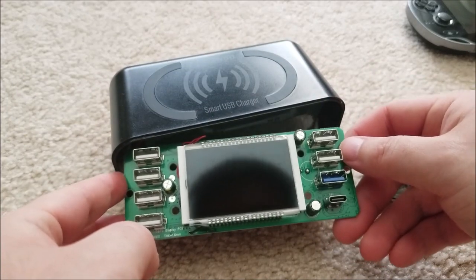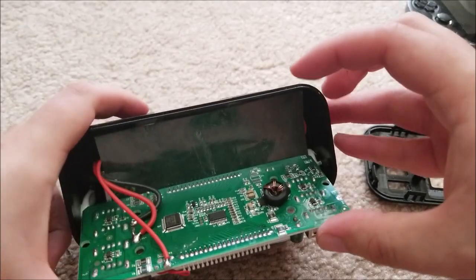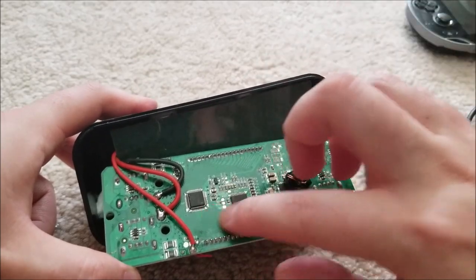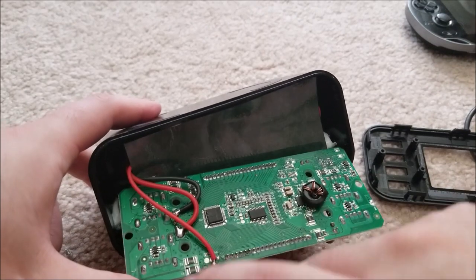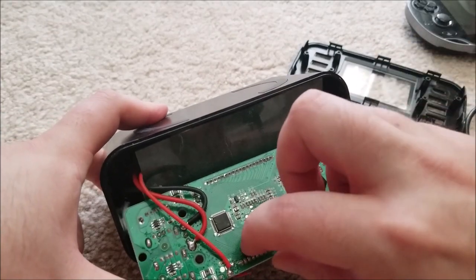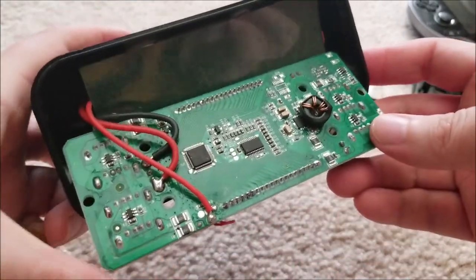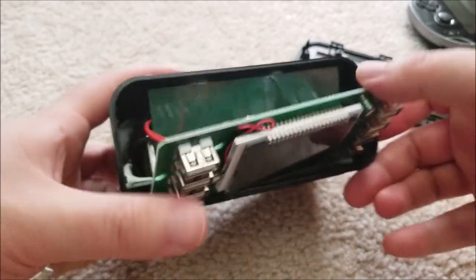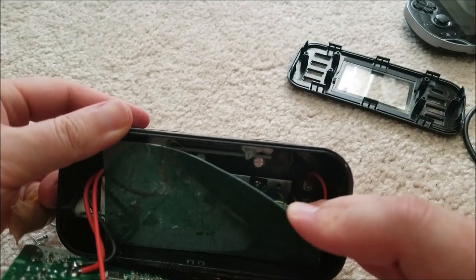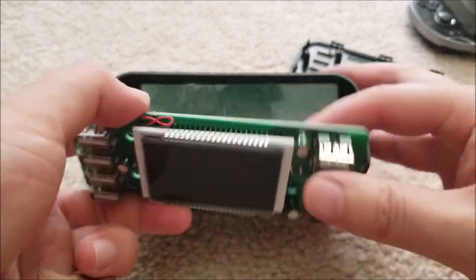Overall, half-decent quality build. There are some stray bits of solder I'd prefer were cleaned up at the factory — they could potentially fall off and short something over time due to thermal expansion and contraction. Cleaning could definitely be improved. In terms of the layout, I don't see anything really wrong. The supply looks pretty well made. I can't see the brand name on the caps — they are low-ESR caps but not brand-name, so component quality might be questionable long term.